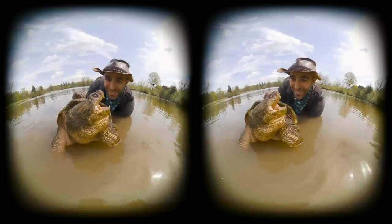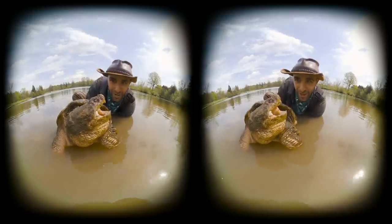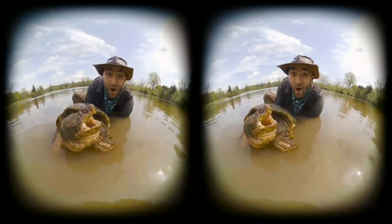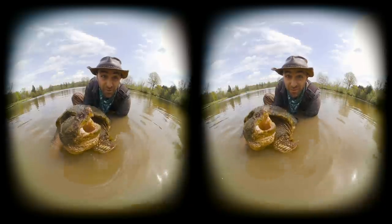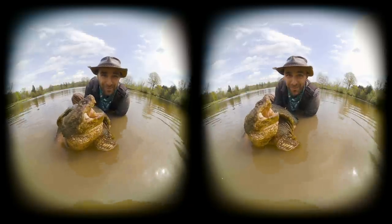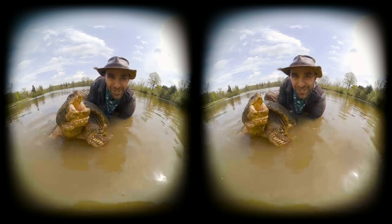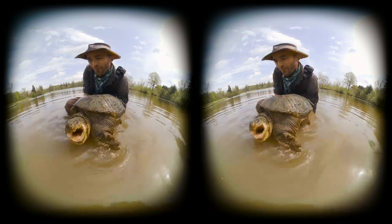The one and only mud dragon — the common snapping turtle. All right buddy, I know you want to get back out there and hunt for some fish, so we're gonna let you go and call it a day. Awesome work, and thank you so much for being a part of the crew today. I'm Coyote Peterson — be brave, stay wild. We'll see you on the next adventure. Whoa, what a catch!